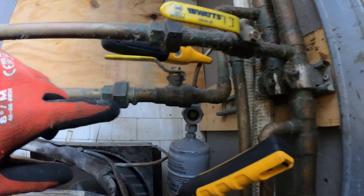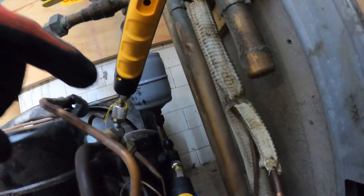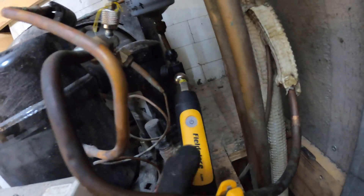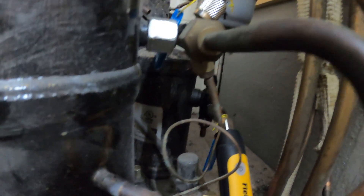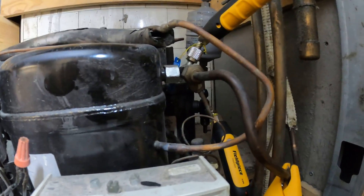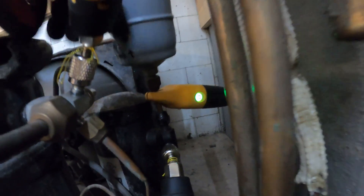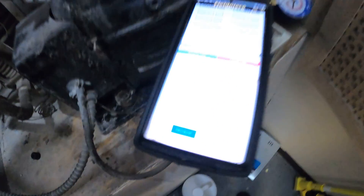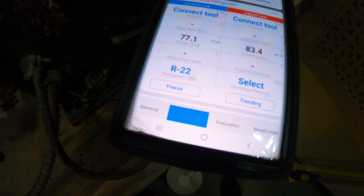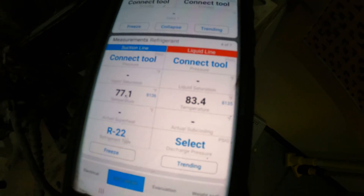This is the liquid line. I would want to check the difference across the filter dryer to see if there's a large difference — if so, that would need to be replaced. I do have this on here but I don't have it open because it's leaking heavily on the refrigerant, and that would make sense that we do need refrigerant. I got one temperature clamp on the outside of the filter dryer and one on the inside. And we got a good 6.3 degree difference. That's quite a difference on that filter dryer.